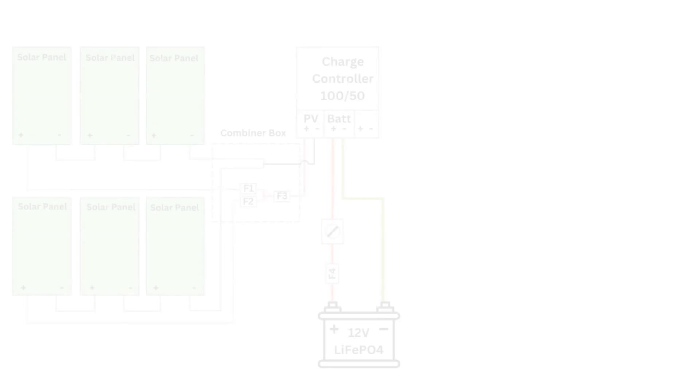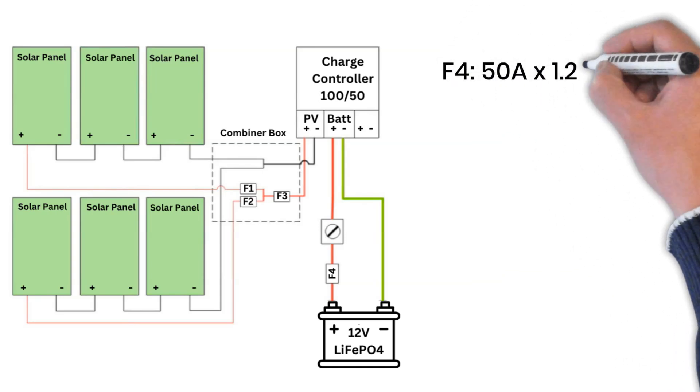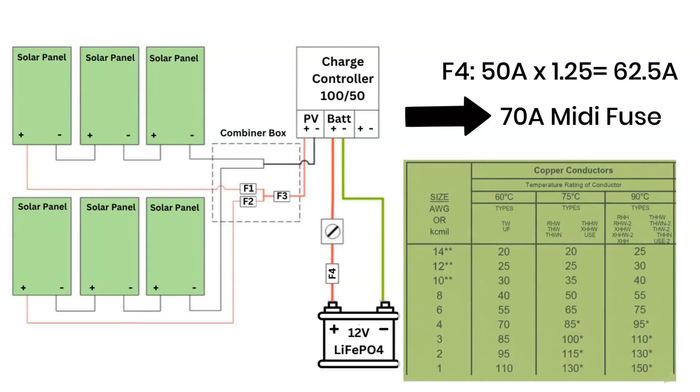Since Peter has six panels total, he'll go with a 3S2P configuration — that's three panels in series, and two such strings connected in parallel. For protection, let's size the fuse. Using the 50-amp controller and adding a safety margin, we get around 62.5 amps, so we round that up to a 70-amp fuse. And for the wires, we'll need something that can handle at least 70 amps, which means a 6-gauge wire would be perfect. And that's it — we've now sized the charge controller, calculated safe series wiring, and chosen the correct fuse and wire size.